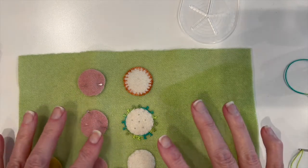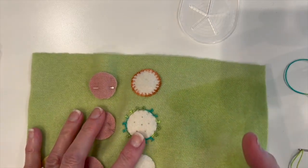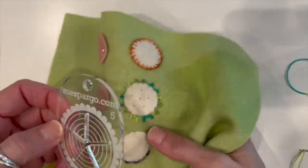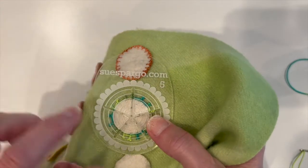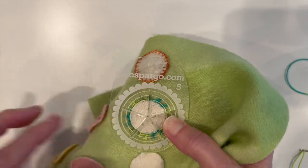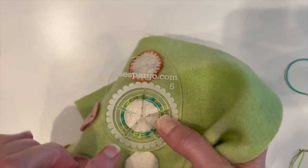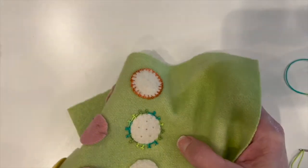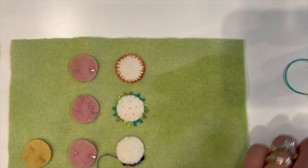Before I get started stitching, I just wanted to add that if you don't want to mark your wool, you can also just take your template, hold on to it, and stitch through the spokes directly. A lot of times I might not have my marking pen handy or I just don't feel like marking, so that is an option. But today we marked it so you could see where I'm going to stitch.